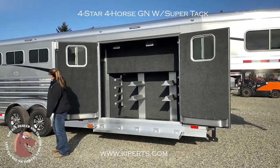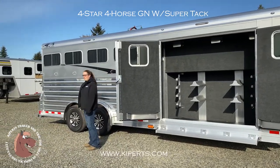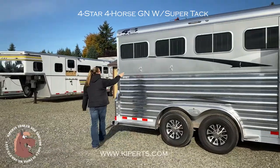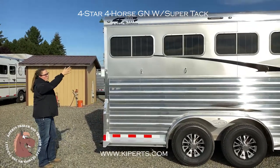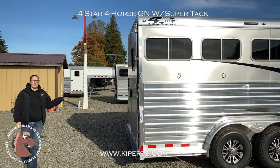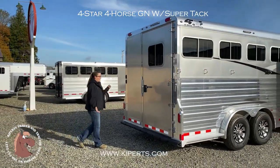Lots of space underneath to store your buckets and things. Back here you have your aluminum wheels, four tie rings, your bus windows, LED load lights — there's one above the tack room as well. You have your back door here. It's a 60-inch back door.